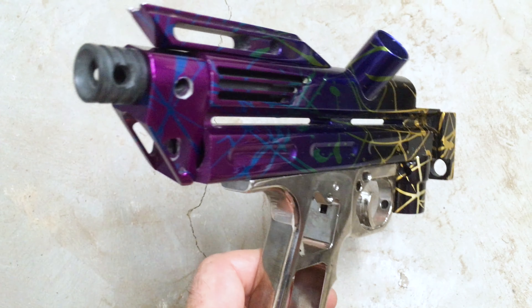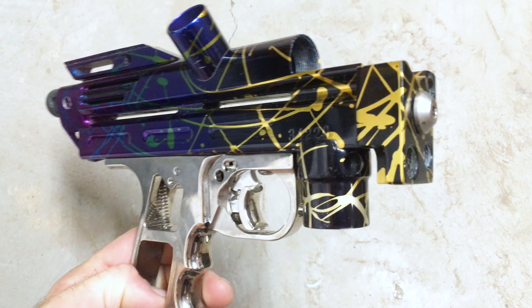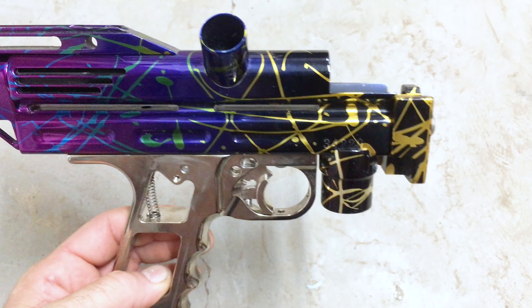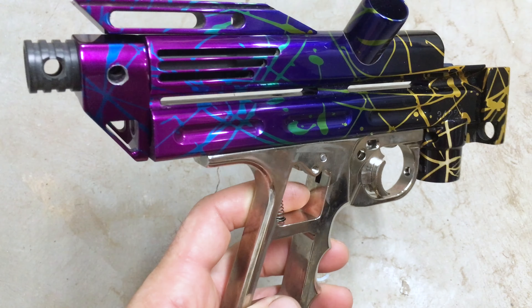Now let's get one more look at this reverse fade. Pretty spectacular. If anybody has a yellow-gold splash barrel that maybe fades into something else, let me know.